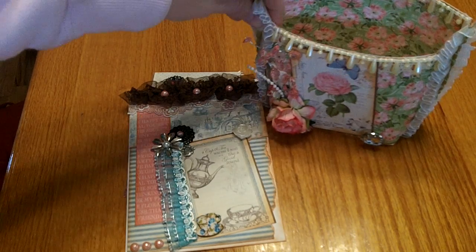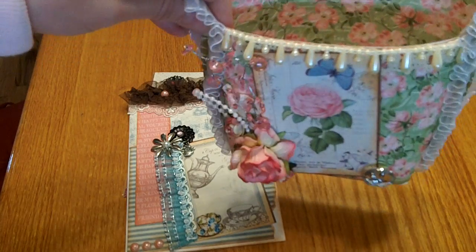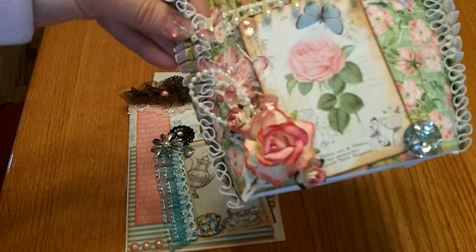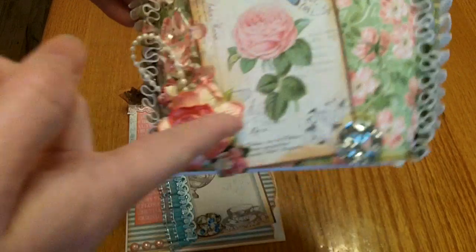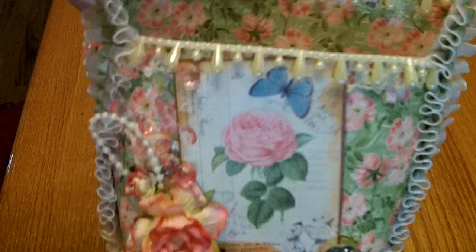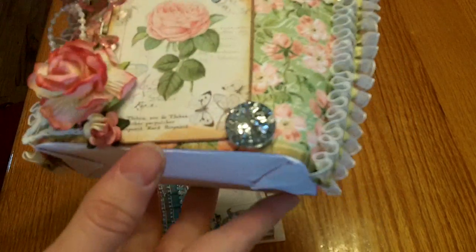Today you saw me open up a Happy Mail package of some envelopes she had sent that fit a 5x5 square card, and I said you can also use those to make altered fry boxes. You just take any size envelope and make a score line at an inch on the bottom, tuck the flap inside and glue it down, then push down to form your bottom and hot glue the edges.